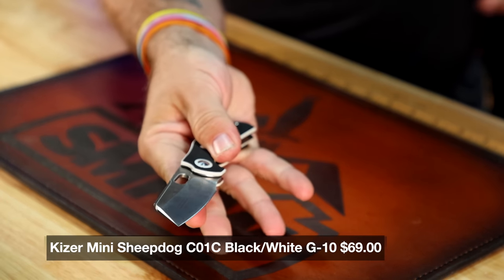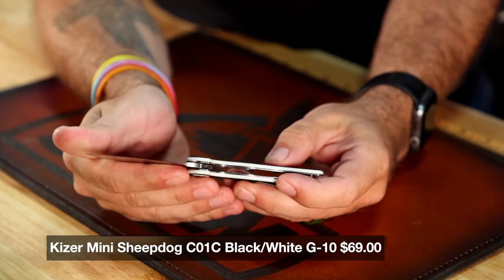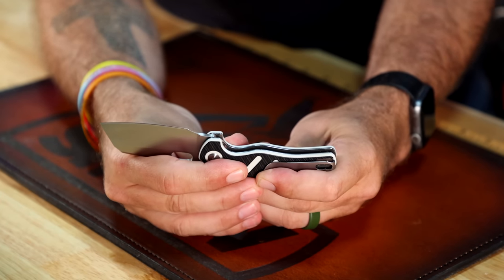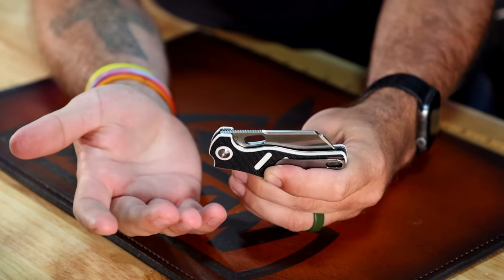Let's start with the flippy slippy — this is the Kaiser Mini Sheepdog. It pops, but this is a double-detent, so it acts like a slip joint — you just break it close. Coming in at $69, 154CM on the blade steel, G10 on the handles with a very stormtrooper look. To close it, you can hear that pop as it breaks the tension. Great option if you're in a European country where knife laws are a bit trickier.